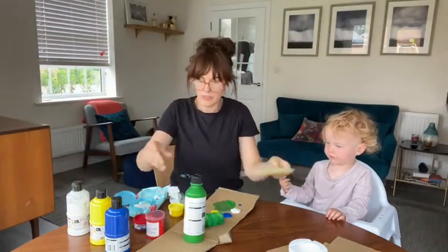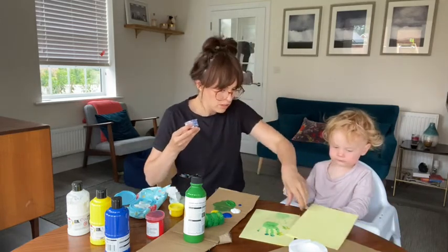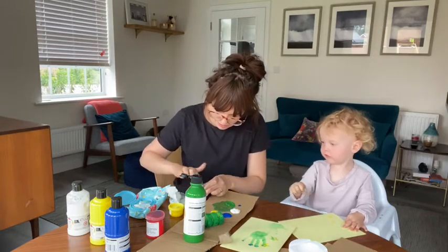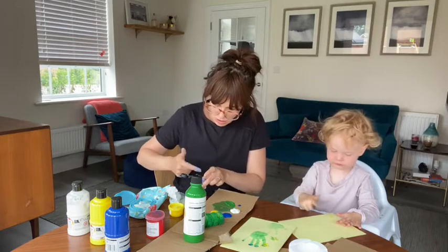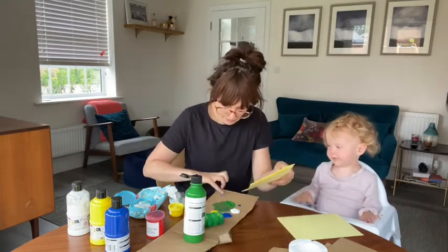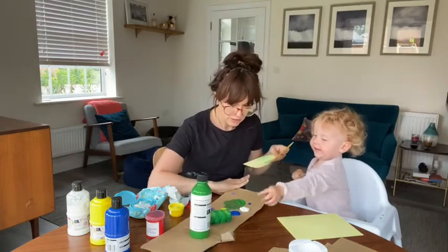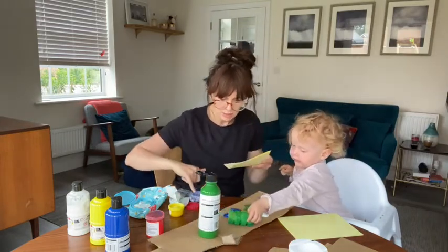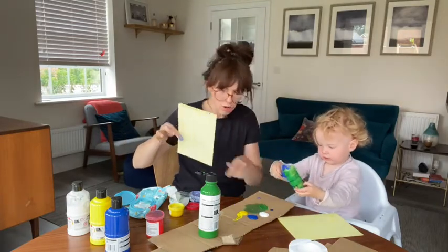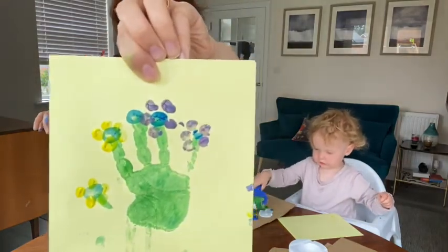I'm going to choose a different colour now to go around the outside. Do you want to do some painting on this one? You do some blobs on there. So just so you can see the flower a bit better — I chose yellow, probably wasn't a great colour. You can do some more blobby bits here. My finger's probably a bit big for this. And then I'll just do this one, one, two, three. So can you see that I've done the flowers around the outside of the fingers?